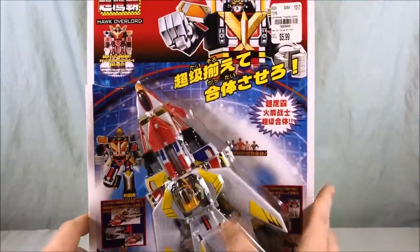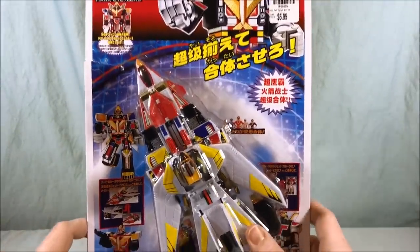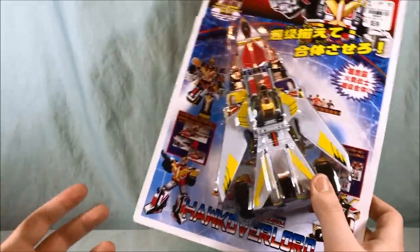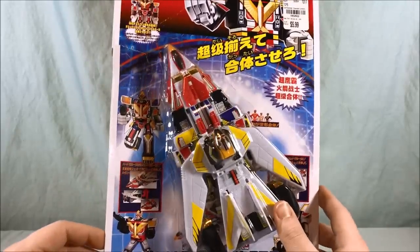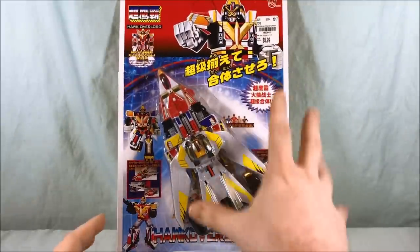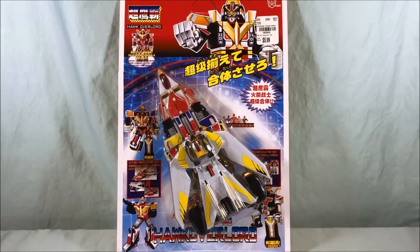I found this at Tuesday Mornings, which is one of those liquidation stores like Ross, TJ Maxx, or Marshall's. It does have a dollar store feel to it with the giant card, but it was six bucks which is still a pretty fair price. So let's go ahead and get Hawk Overlord off the card and figure out how this thing works.